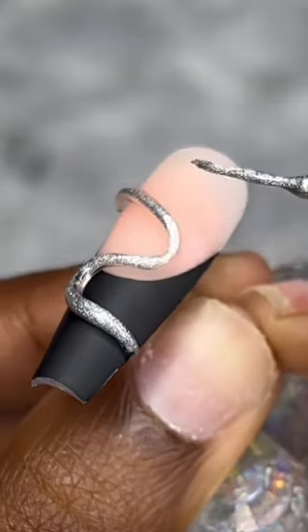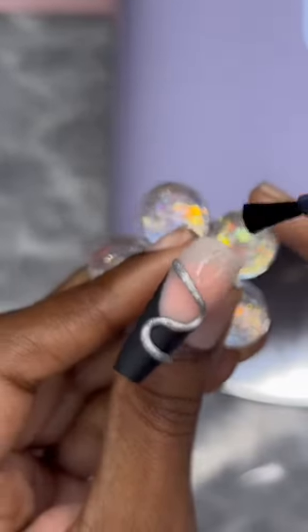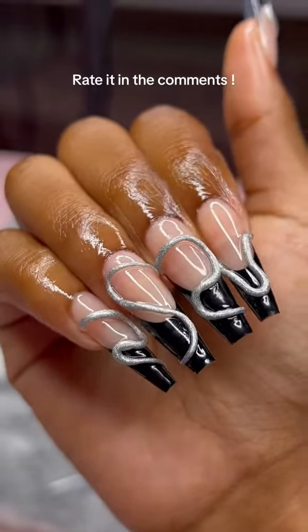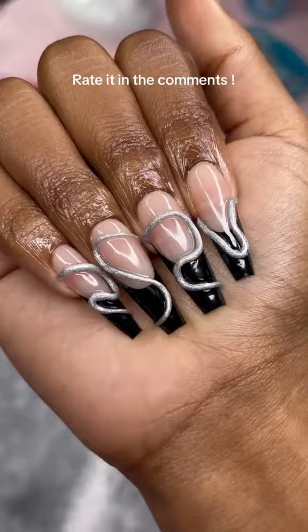I have some chrome powder mixed with some gel top coat and I'm only going to put the chrome on the solid gel part. I really thought the silver was gonna pop off of that black, and I wasn't wrong. Honestly though, I could do better with my placement — I wasn't 100% with how this turned out. I really like my pinky though. I'm gonna let y'all be the judge — on a scale of one to ten, what would y'all rate this?